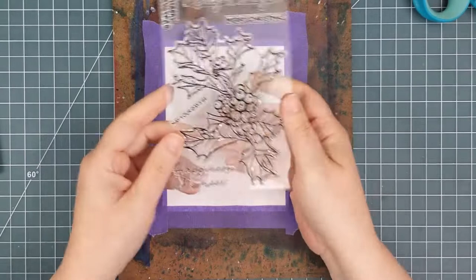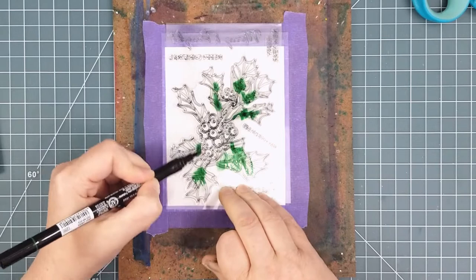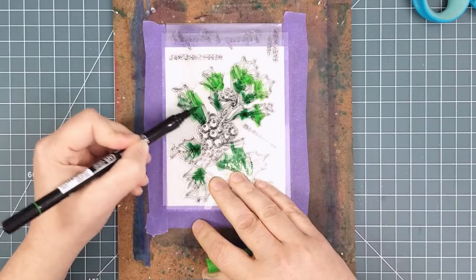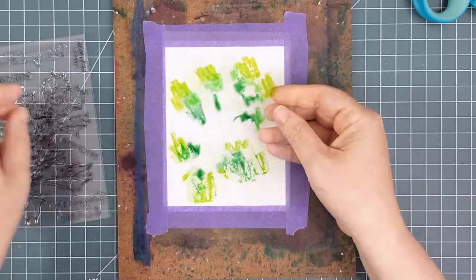I wanted a bit of precision in the placement of my color on my panel, so I used the stamp set as a guide. Because I would be flipping the acetate over to smoosh it onto the panel, I flipped the stamp set over so that it would all line up a bit better when I actually stamped the holly. Now, I'm using words like precision and line up — this is really a loose technique, and I really had no idea where it was going to take me, so let's just take all this with a grain of salt, shall we?